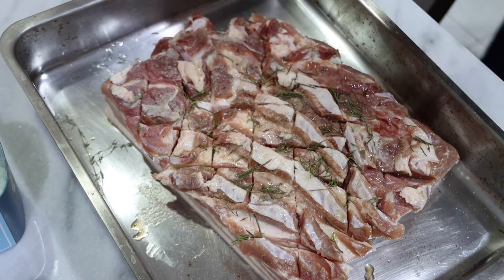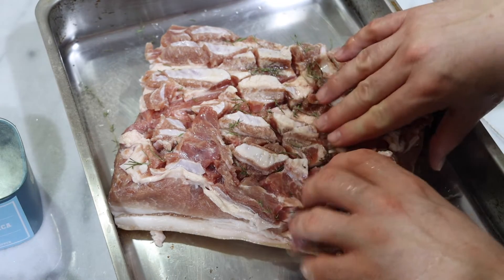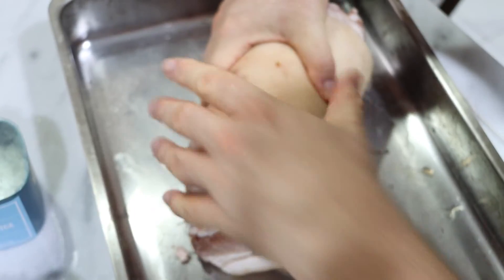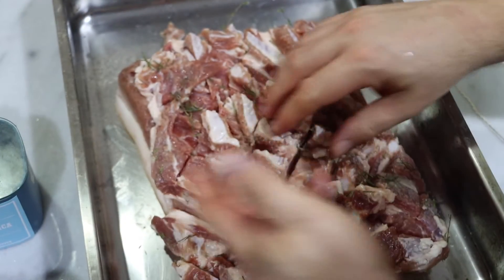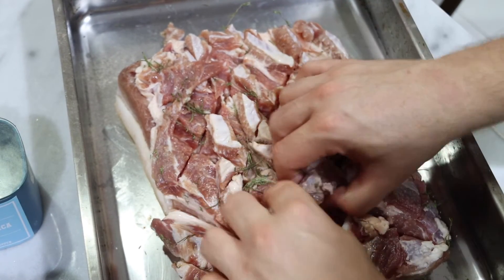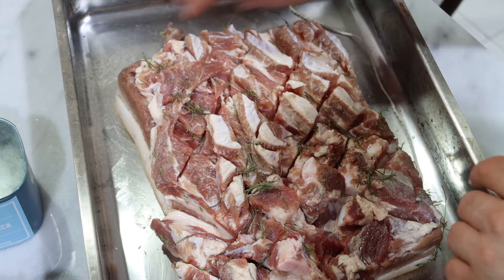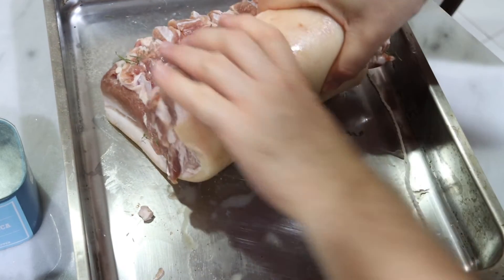So the next step: we're going to roll it and then prick the outside. You have a few options — we can roll it, but the problem is if we just roll it like this we're not going to get these points to quite touch. That's probably okay in this case. If we really cared about that we could have cut a little bit of this off before we seasoned it. I actually don't mind it if the skin doesn't quite wrap all the way around.